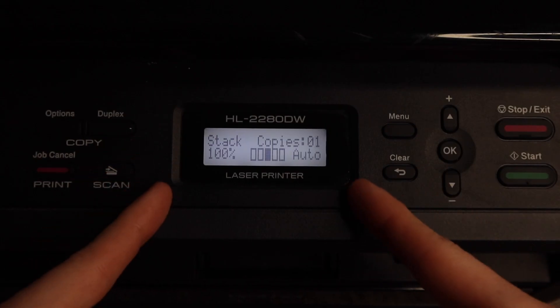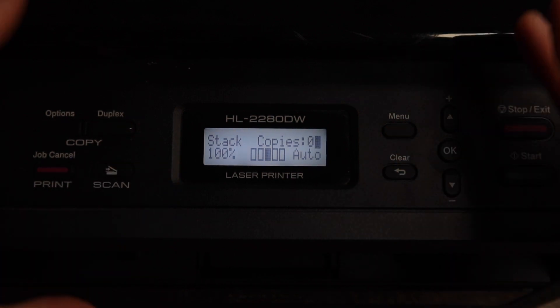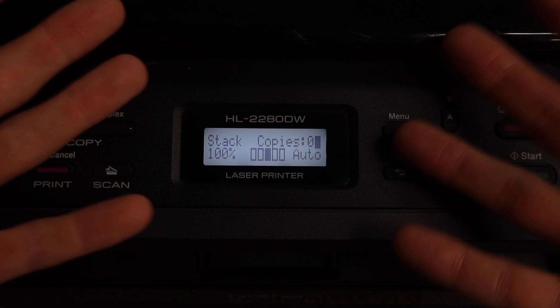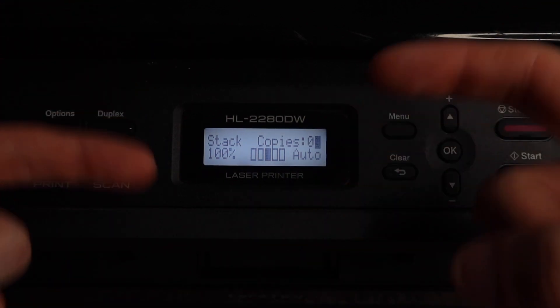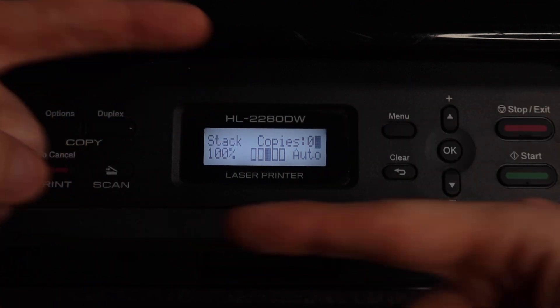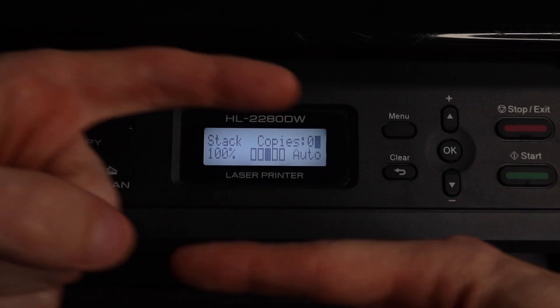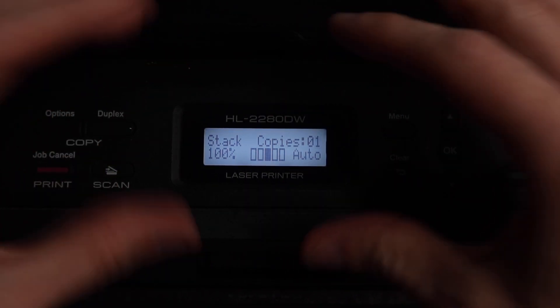The first way we're going to set this up, you're going to need physical access to your wireless router. The method is called WPS, or Wireless Protected Setup. We're going to activate WPS on our router, activate WPS on this printer, then they're going to find each other and connect. You don't have to type in any passwords — it's a temporary search with both devices to get them linked up.